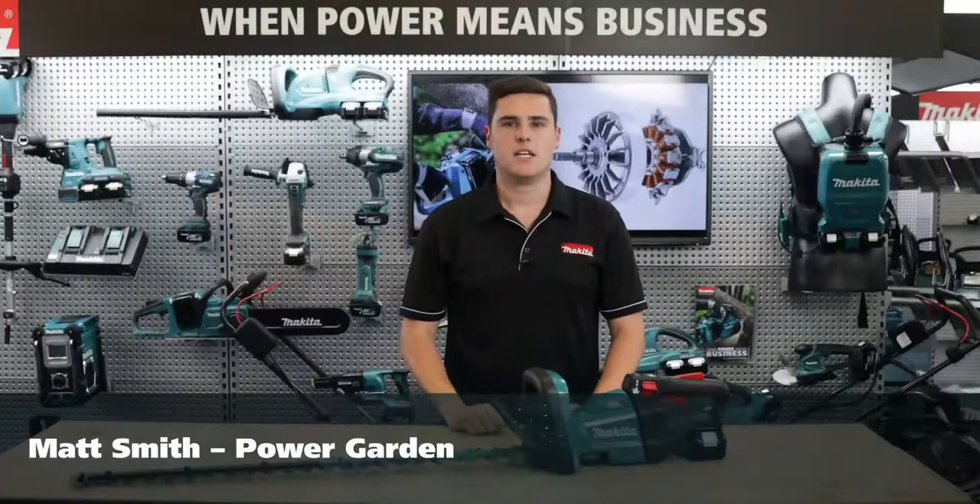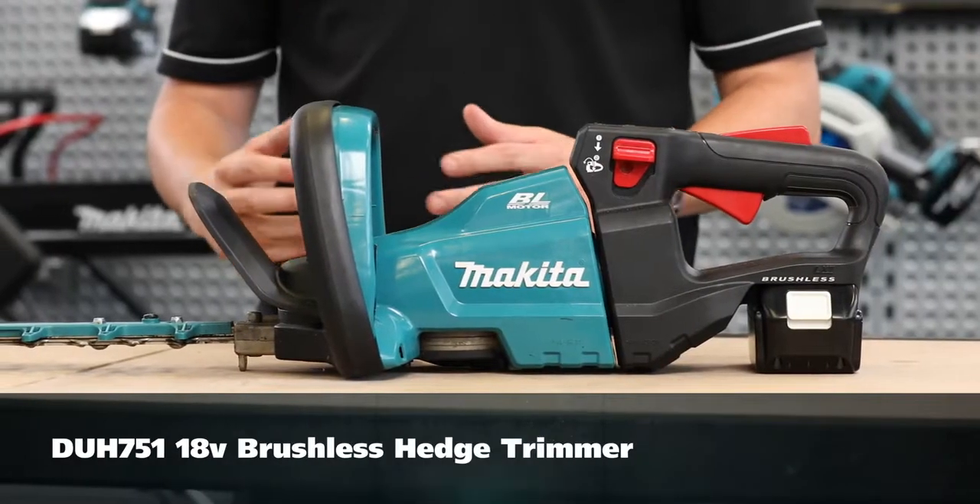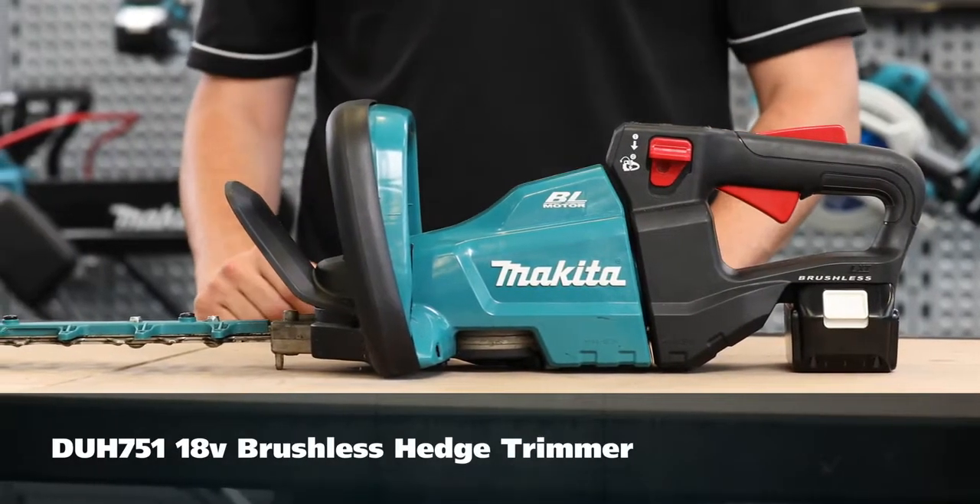Hey guys, Matt from Makita here and today I'm going to run you through the features of the new 18 volt brushless hedge trimmer DUH 751.